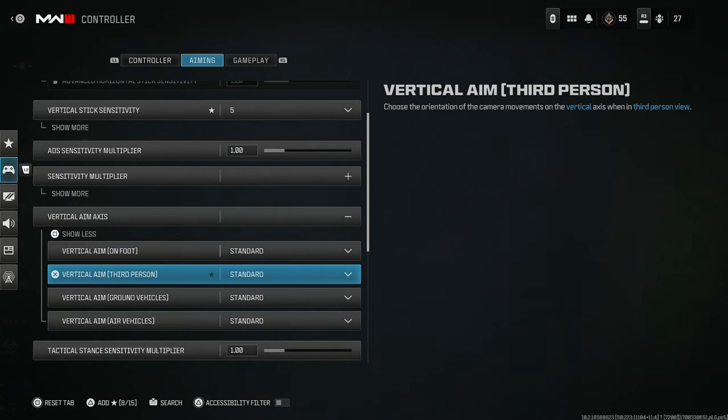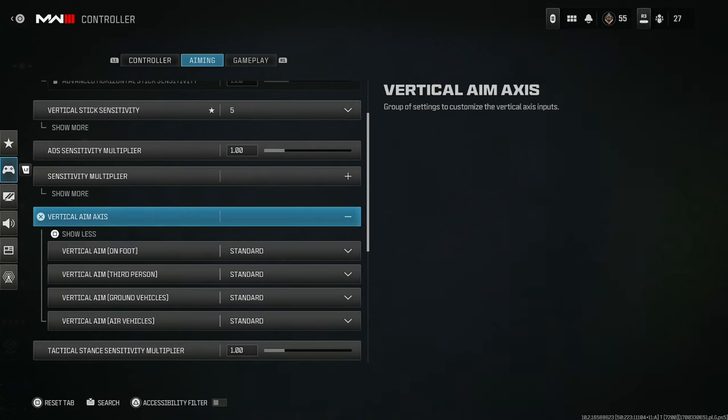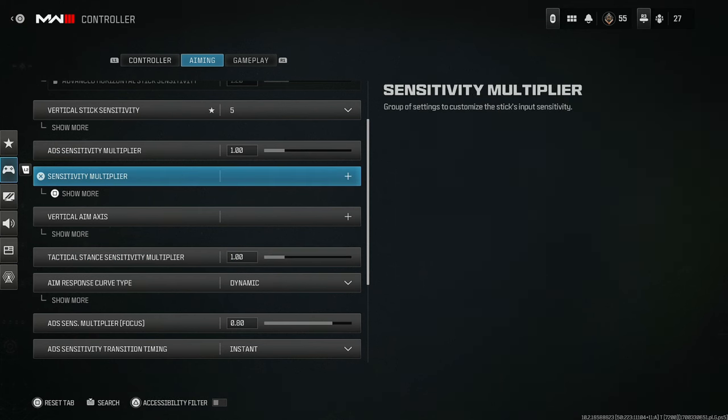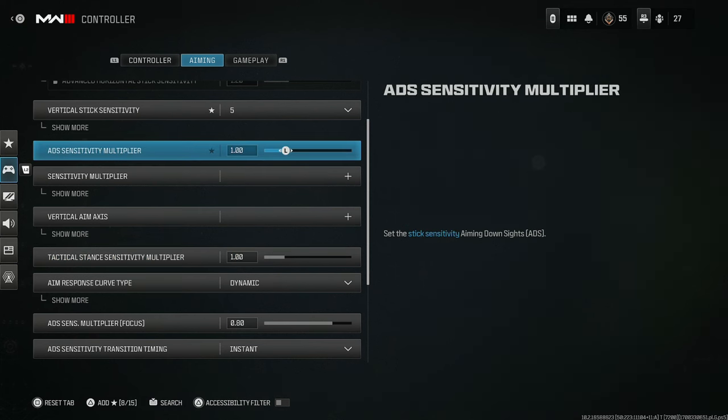Vertical aim axis — you do not need to touch these. In my opinion, if you touch these you're just going to be much worse off. Attack stance sensitivity multiplier is also something you can leave alone. It's the equivalent of that — just leave it alone.